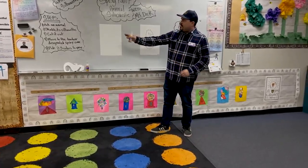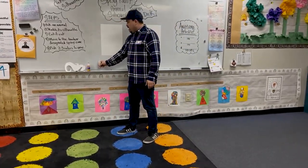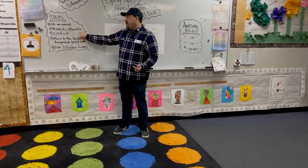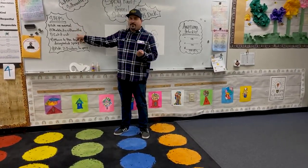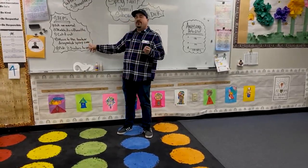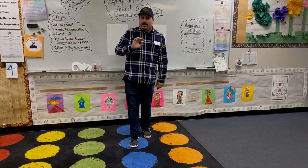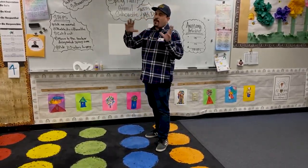Today we have some steps for our project. Number one, pick an animal. Number two, sketch a silhouette. Number three, cut it out. Number four, move to the teacher-designated spray zone. And number five, you get to pick three colors that your teacher will spray around your silhouette.